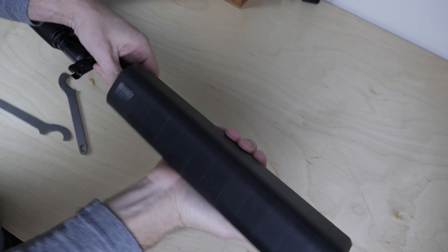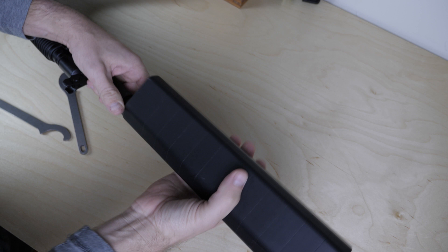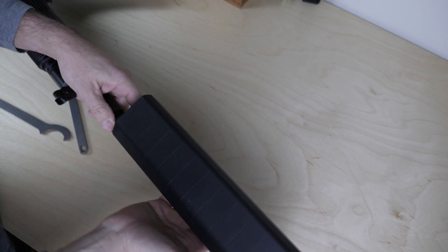So I called the boys at Silencer Shop and said, guys, I've got this Vepr 12 and I really want to screw with it. Send me a Salvo 12 because I want to see how this self-regulating gas system holds up with a suppressor and all this crappy ammo that I've got.